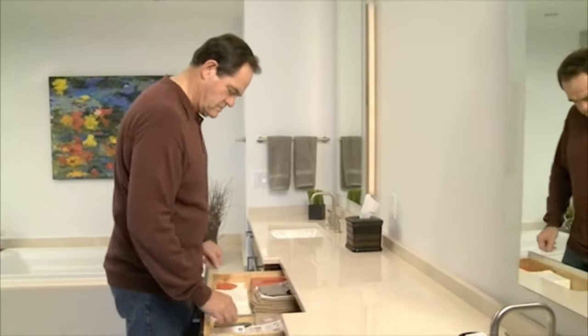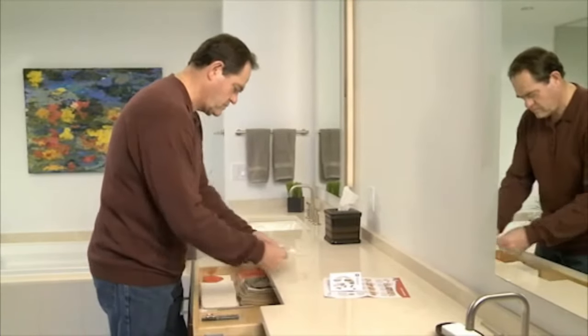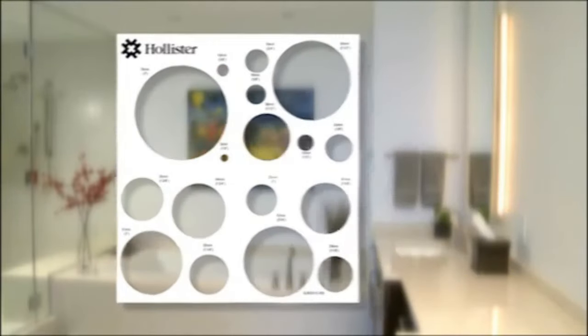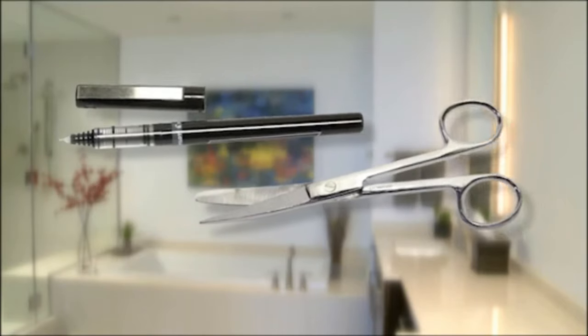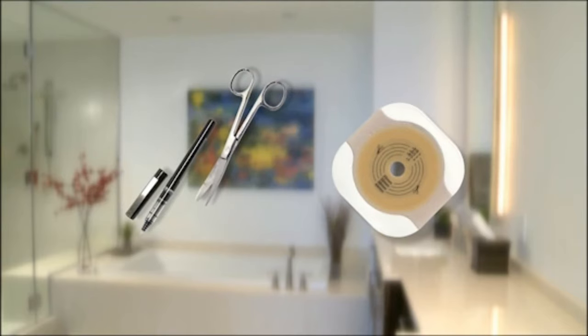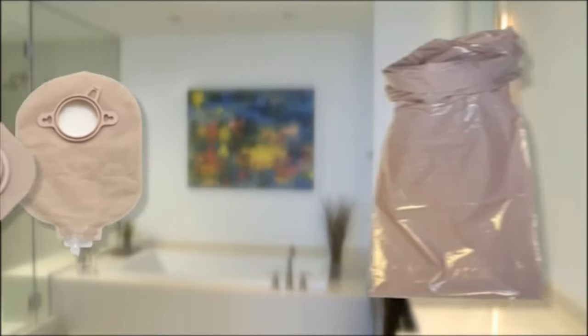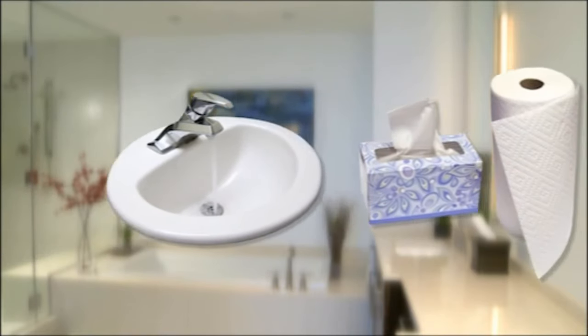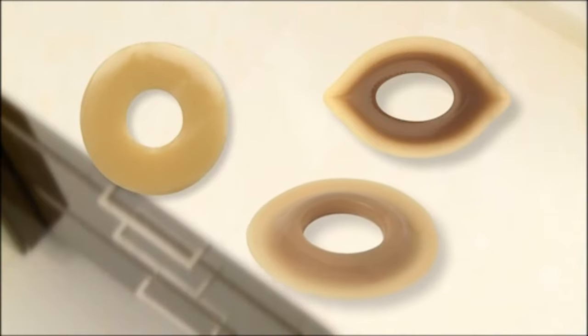Let's review how you would change a two-piece pouch. First, you'll want to get your supplies ready. You will need a stoma sizing guide (unless you are using a pre-sized pouching system), a pen and scissors for marking and cutting the skin barrier to the proper size if you are using a cut-to-fit skin barrier, your new skin barrier, your new pouch, and a disposal bag for your used pouch. You will also need water and some tissues or paper towels for washing and drying your skin. If you are using ostomy accessories, get those out and ready at this time.